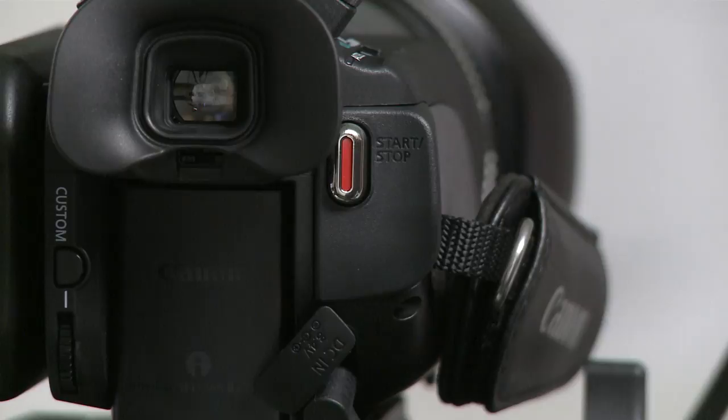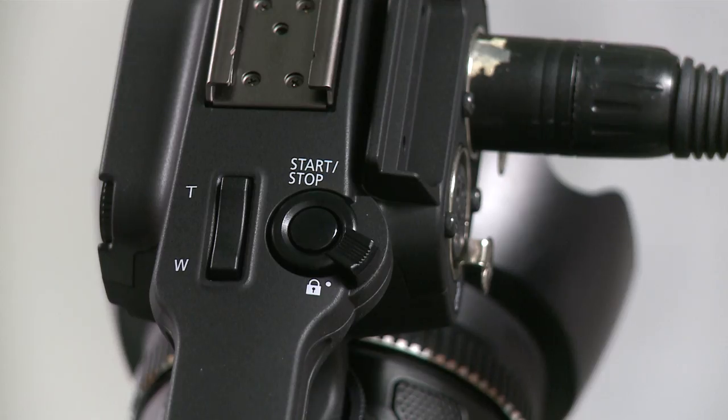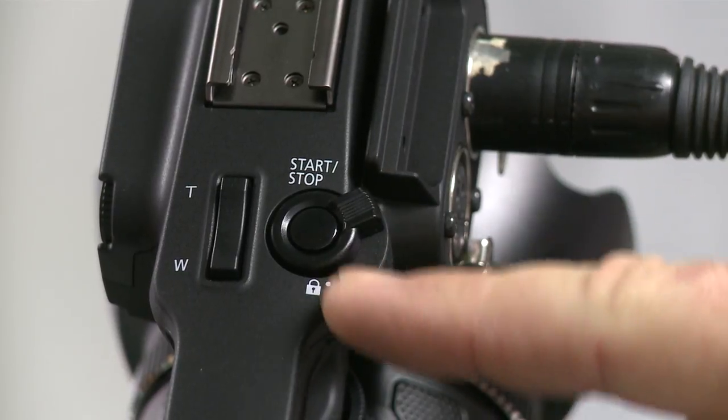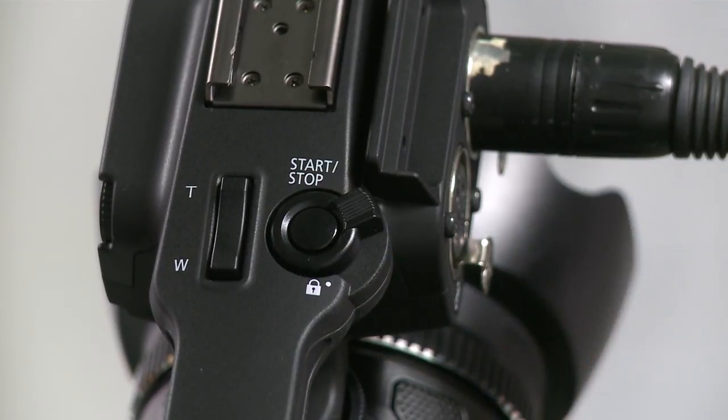Option B is to use the record button that is on the top of the audio handle. In order to use the button on top of the audio handle, you have to unlock the button and then press start stop. This will also begin the recording process. Happy recording.